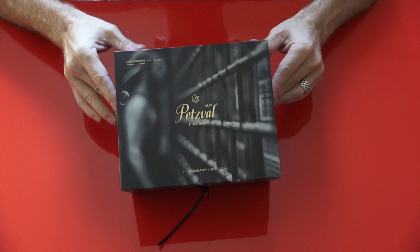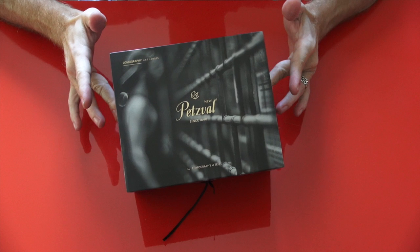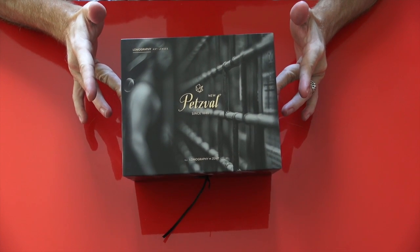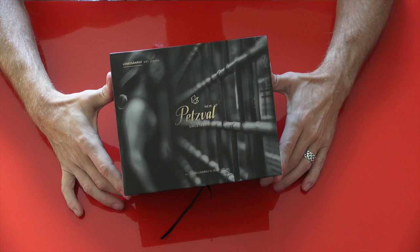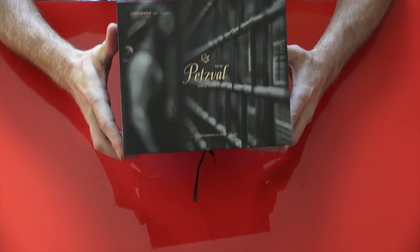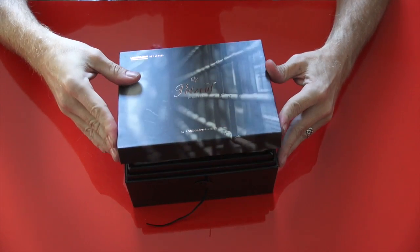Many of you may have already seen this lens on YouTube in reviews — it's been out for a while. I'm a little late to the game because I never ordered one; I was unsure about it. This came from Stephen Gandy at CameraQuest. They are now a full Lomography art lens dealer, so you can buy this right now — they have them in stock at CameraQuest.com.